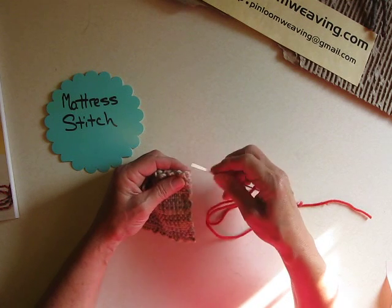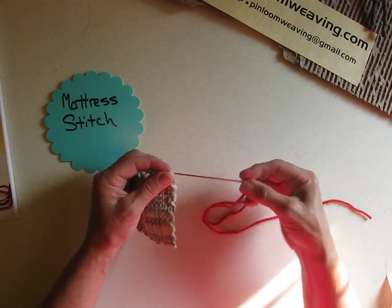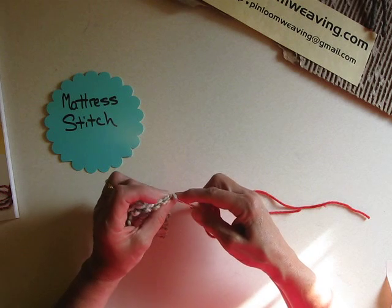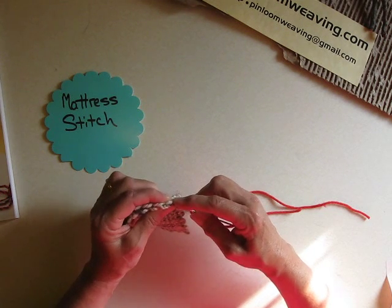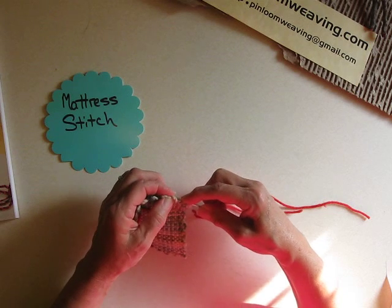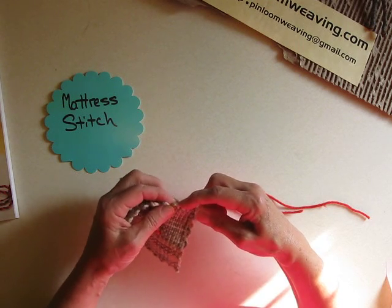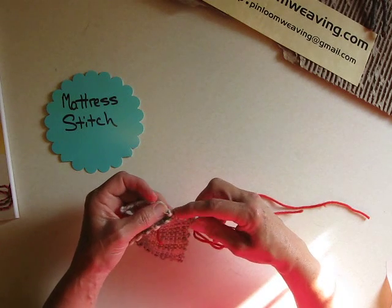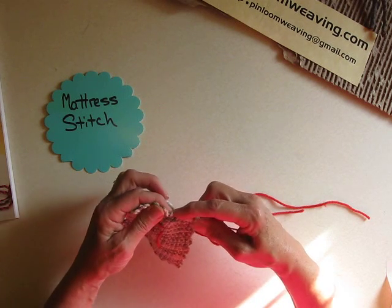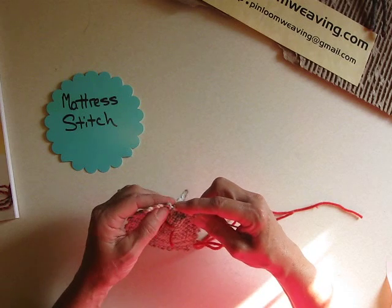This is a reasonably easy stitch to do. Basically, I'm going to start using this 5 inch Sally Hansen needle. What I'm going to be actually doing is weaving from the front through the loops on the back, then back through the loops on the front. I'm just looping it back and forth, continuing all the way down.